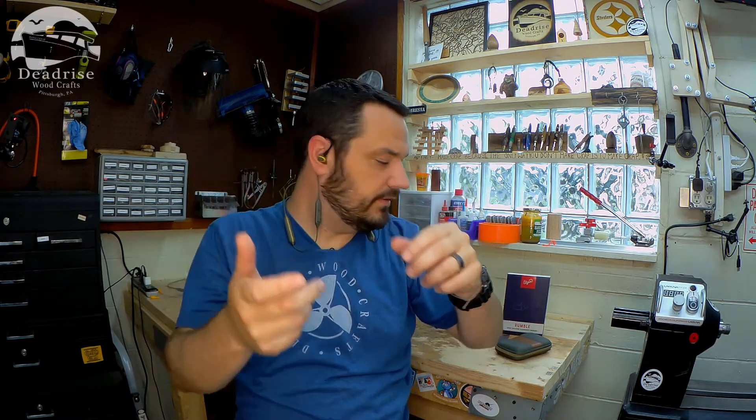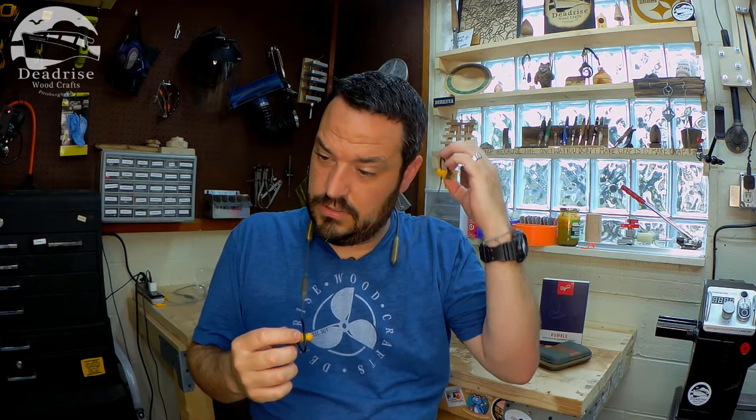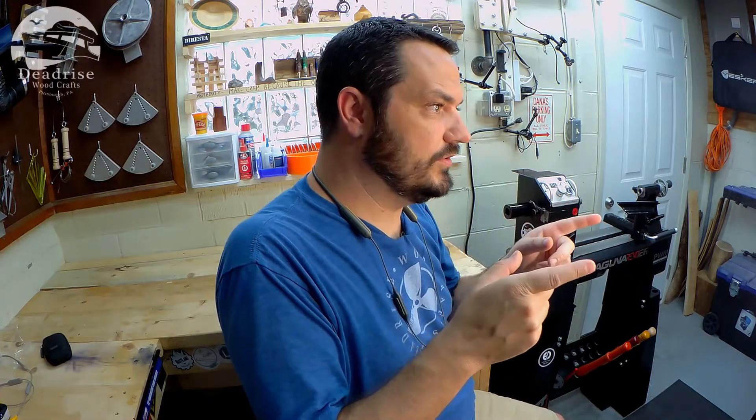Let's try out some music. I'll take one out so I can hear myself talk. I don't know if it's my imagination, but the sound quality sounds like it's a bit better. I don't know if they've upped their speaker game or what, but Elgin, these things are awesome. So I'm going to go try them out while I'm turning. I'll get back to you after I'm finished and give you my overall thoughts. And I'm sure they're going to be good, because right now from what I can tell, I like the upgrade.